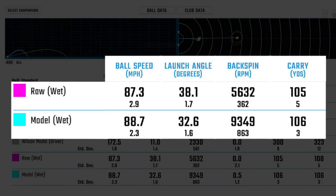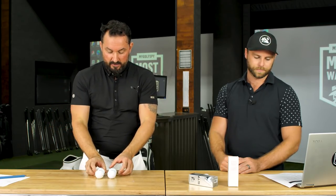One important thing to mention: from last year's testing, we noticed that when you add water to the face, launch increases because the ball slides up the face. Consistent with those earlier findings, the raw paintless ball launched significantly higher than the painted ball in wet conditions — going from 32.6 degrees to 38 degrees of launch. That's a six-degree difference, which is a lot.